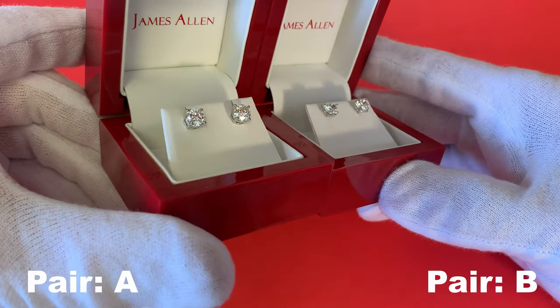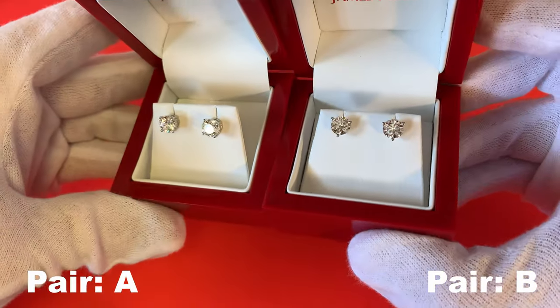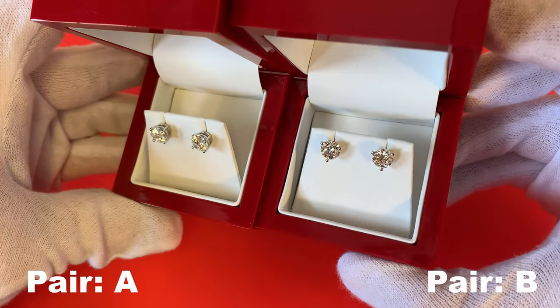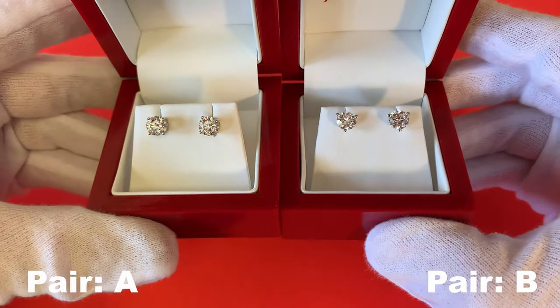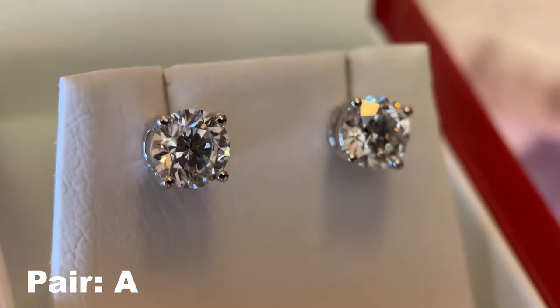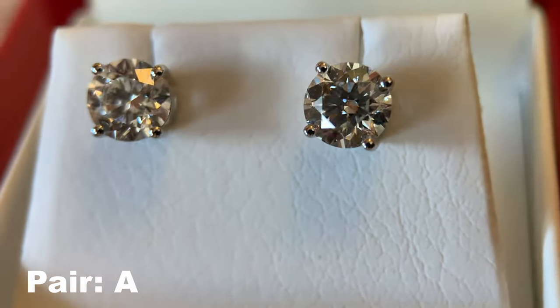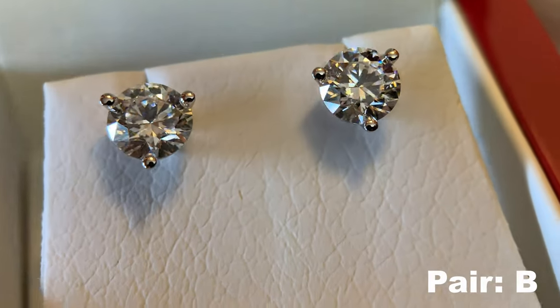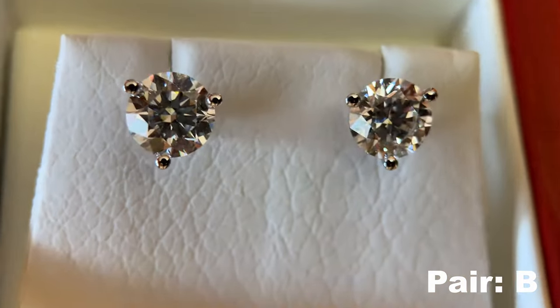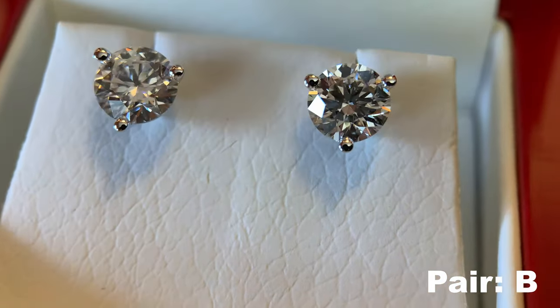Look just how amazing both of these look — such great diamonds, you can see the geometry, they both look fantastic. But the question is: is it pair A or pair B? Let's take a quick look at the macro shots for both. This is the macro shot of pair A with the standard four-prong design, looking really great. And then the macro shot of pair B with that martini design, also looking fantastic in that indoor lighting.